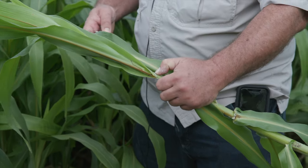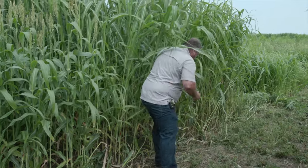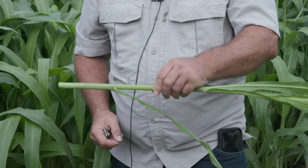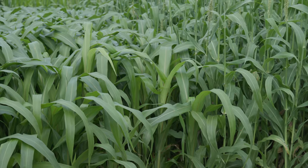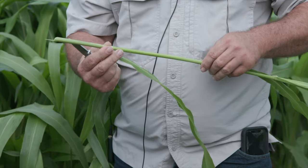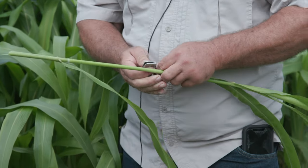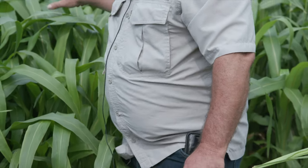Now you compare that to a sorghum sudan, like here — that leaf attachment is just very narrow, right there at the base. See, that's less than halfway around. You have a very narrow leaf attachment. So when the wind picks up, these are blowing off. And that's what we've seen when we try to stockpile sorghum sudans — the leaves just shred off. But on the forage sorghums, and this product in particular, the leaves hang on. And having the short stature also helps standability in the winter.